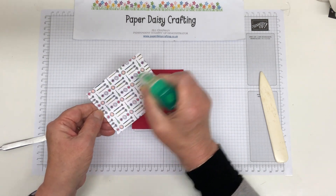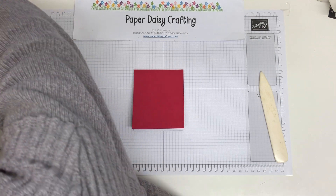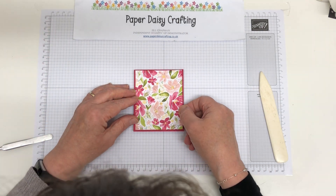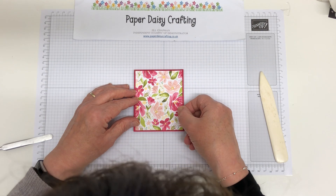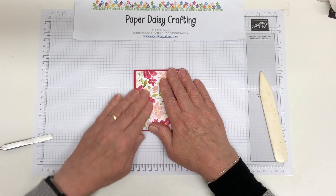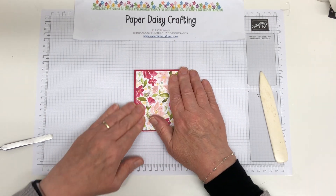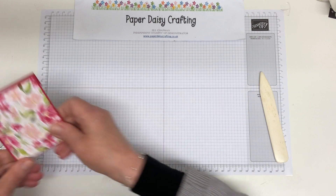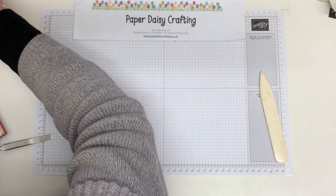We're then going to glue down our piece of DSP. My DSP measures 8 by 9.8, so it's half a centimetre smaller than the measurements of the cardstock on the front, so that you get a quarter of a centimetre border all the way round, which just gives you a nice little border.